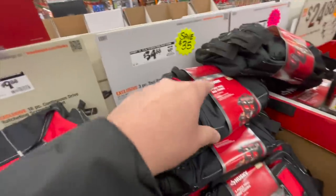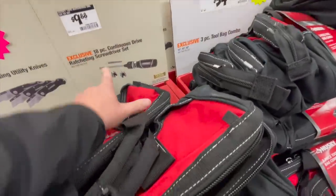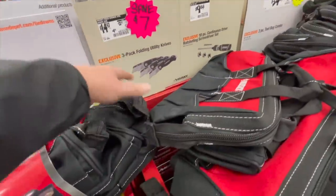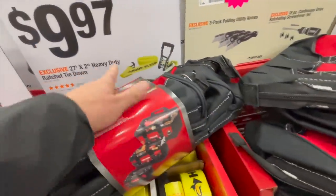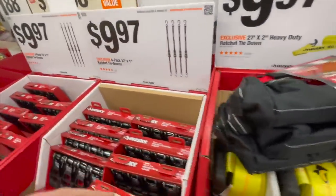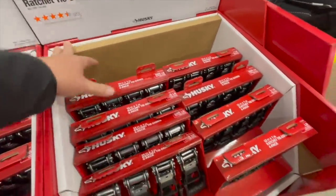$9.88 for their 18-piece continuous drive ratcheting screwdriver, or $14.97 for the three-pack folding utility knife. $9.97 for a 27-foot by two-inch heavy duty ratchet tie down — that's for one. $9.97 for their four-pack 12-foot by one-inch ratchet tie downs.